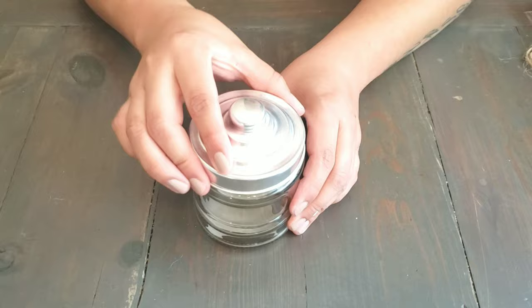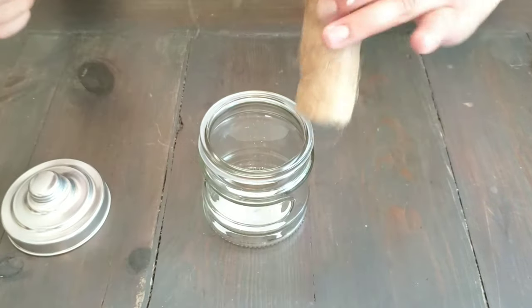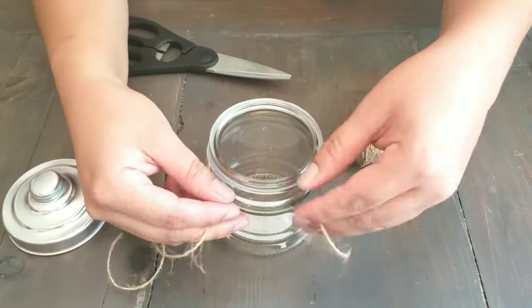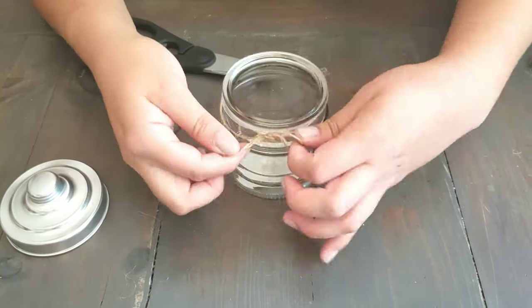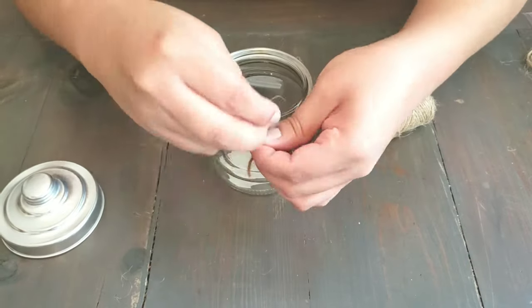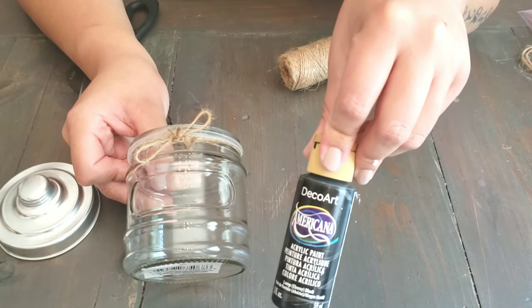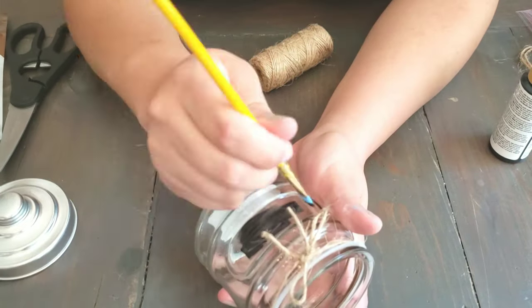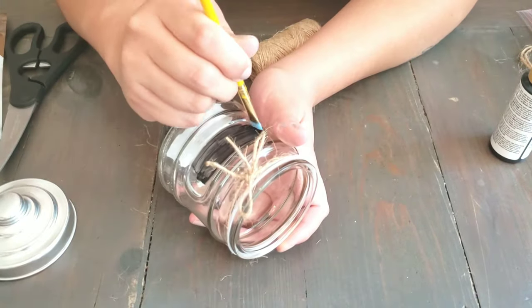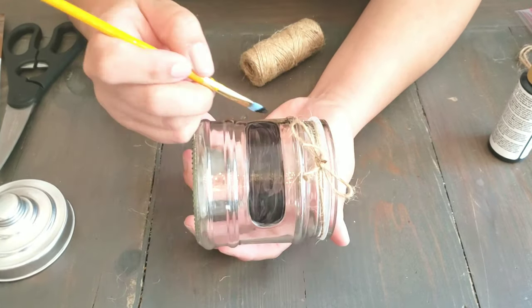For the second DIY, we're going to take the smallest of the jars and do the same thing by wrapping twine around the top and creating a bow. Next, we're going to take some black acrylic paint and a small paintbrush and paint the middle of the jar. I applied about three coats of acrylic paint — you can also use chalk paint.